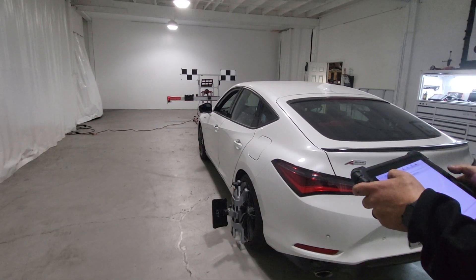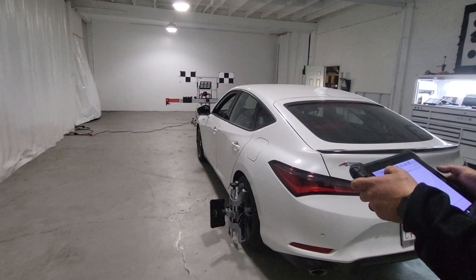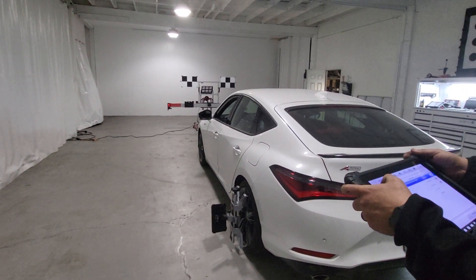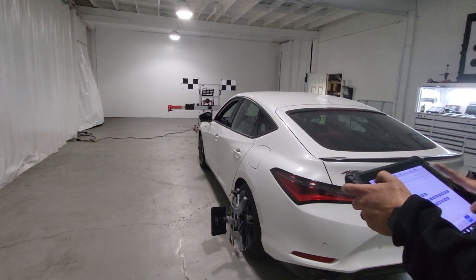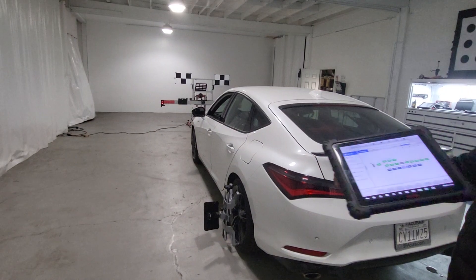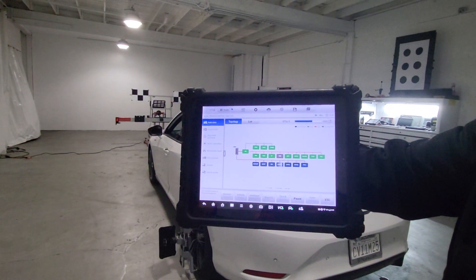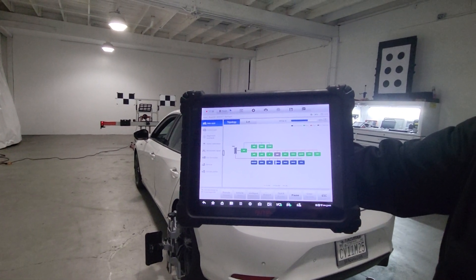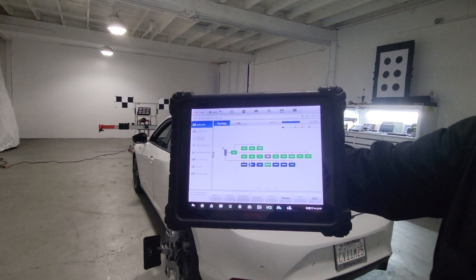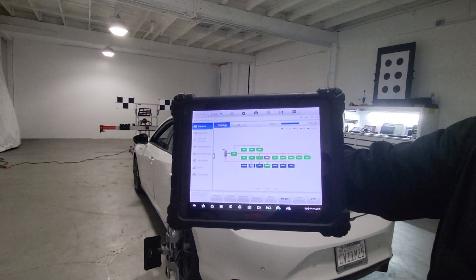If I get a chance I'm going to post on the video the codes that this vehicle came in with. Earlier today we did a video for the programming on the SRS module, and I'm going to try to put that along with this video or create a separate one. Just so you know, this is the kind of work that we do here at the shop — we calibrate ADAS systems, do electrical troubleshooting, and module programming. That's the full scan taking place on the vehicle.